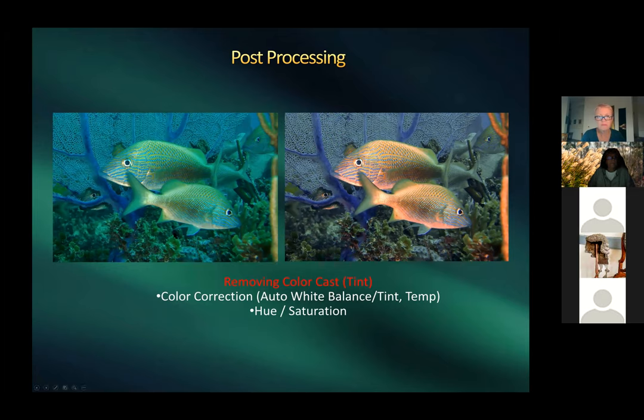For color cast correction on point-and-shoot images without flash, simple auto white balance or tint and temperature adjustments in Lightroom can be dramatic. Harold went from a blue-cast image to a color-corrected one in about 10–15 seconds. You can then further adjust hue, saturation, and other settings.